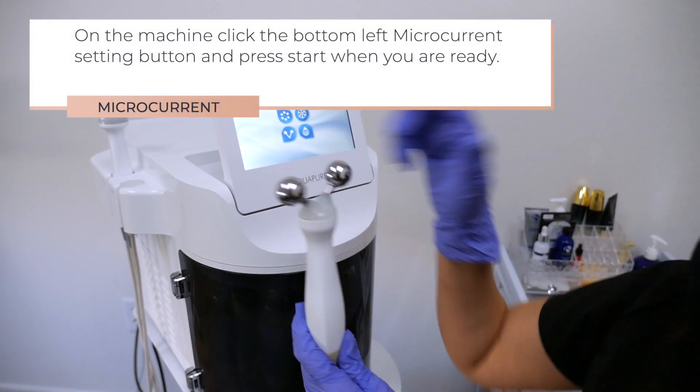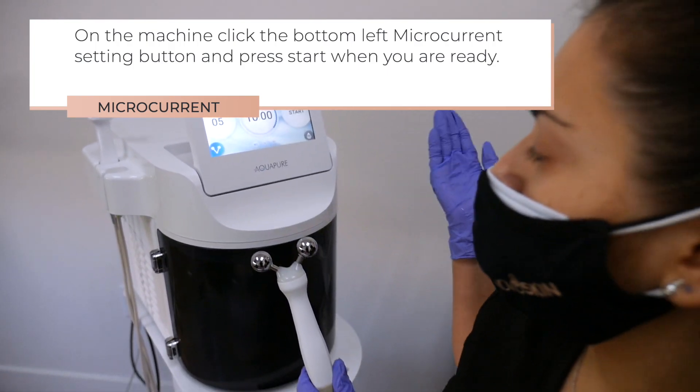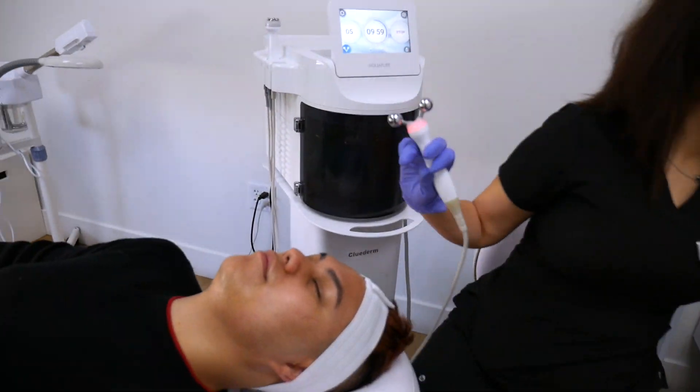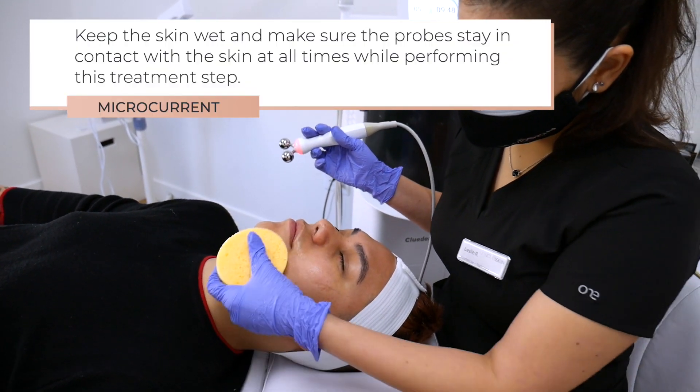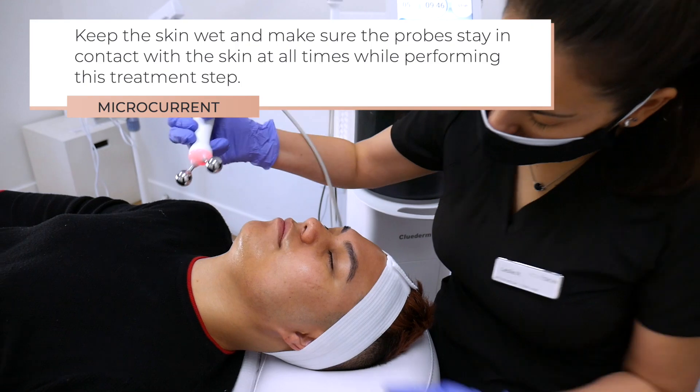On the machine, click the bottom left microcurrent setting button and press start when you are ready. Keep the skin wet and make sure the probes stay in contact with the skin at all times while performing this treatment step.